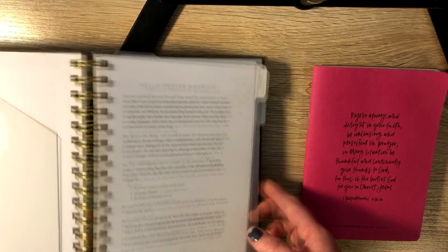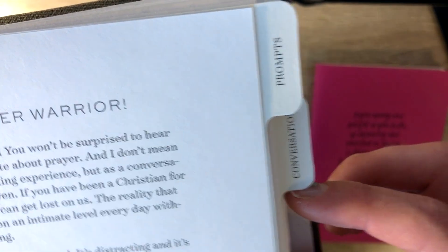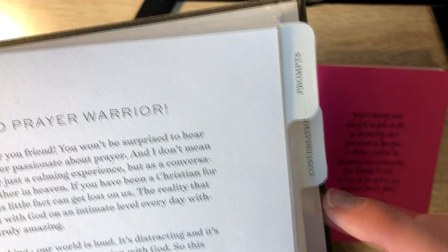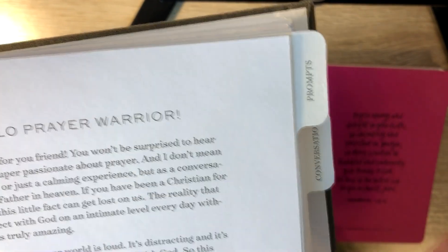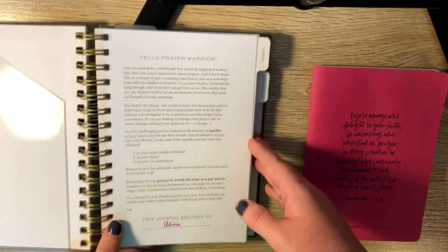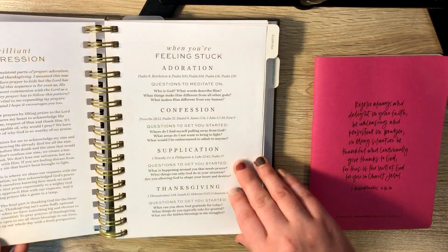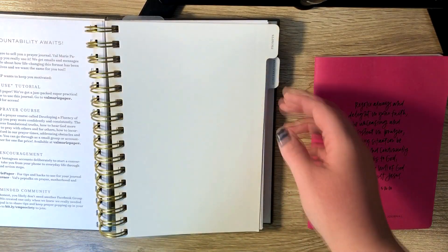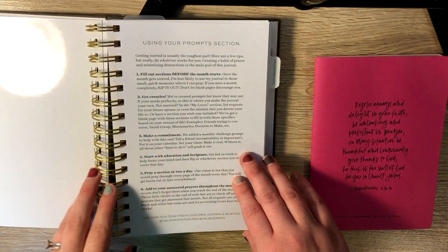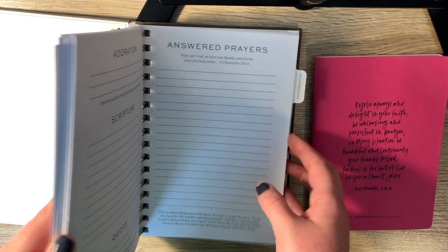Then you can see there are a couple tabs. There was a third one — I cut the third one out. This one says prompts, conversations. I want to say the other one said like prayer or journal or something like that, but I didn't use that section so I cut that tab out. So then it just gives you some information about the prayer journal and when you flip into the prompts section, it tells you how to use the prompts.